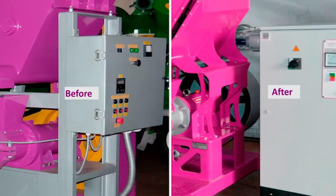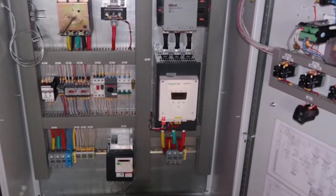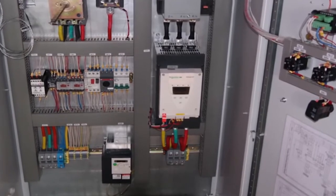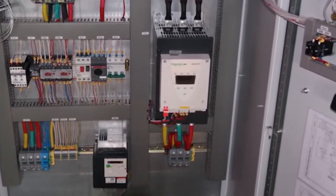The control unit was significantly upgraded. It now features a Schneider Electric soft starter to reduce the load on power grids, and a speed drive to help regulate the amount of product fed into the hopper.